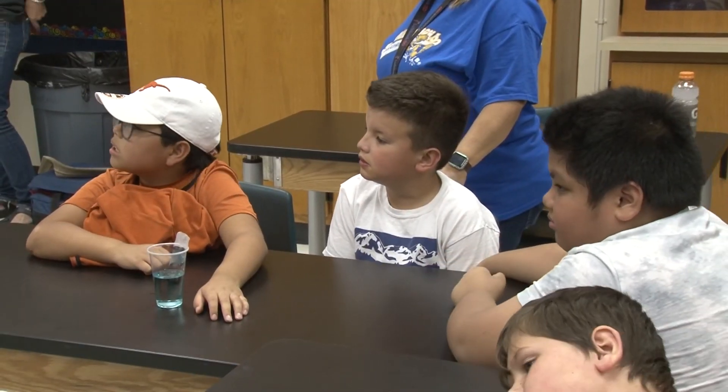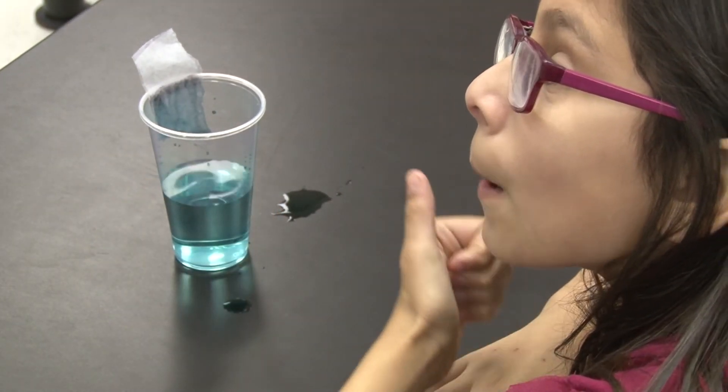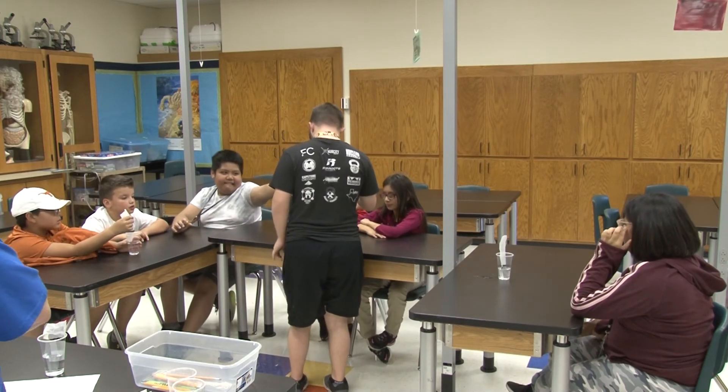And with one lesson under his belt, Brogan and Ms. Thetford look forward to his next visit. Brogan is hopefully going to get to come back once a month and volunteer with us, and be able to teach us different things and tell us more about what he's doing at the Vocational Transition Center through the year.